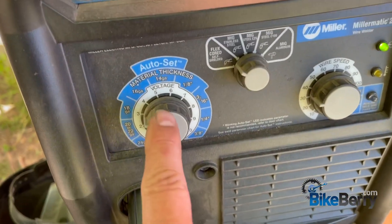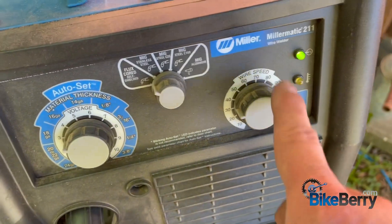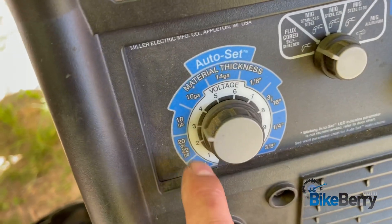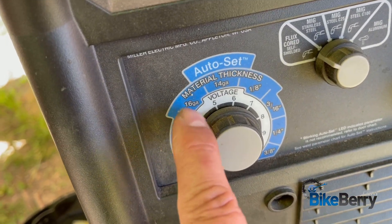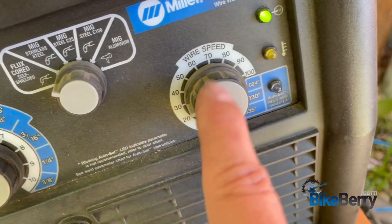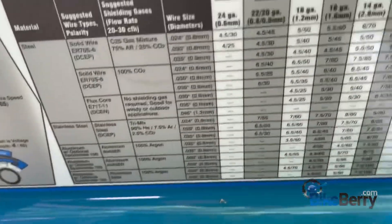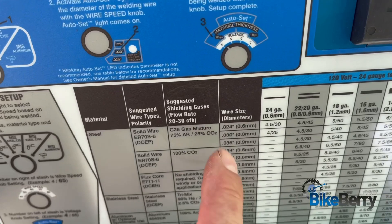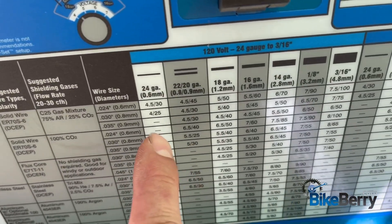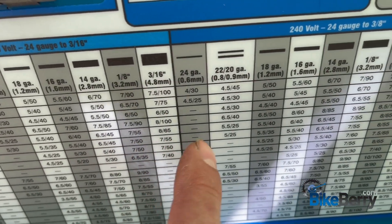This dial is how much heat you're giving it. This one is how fast your wire speed is. On this one, you can even see that if you know the gauges of the metal, you just turn the dial to that, and then you learn where your wire speed needs to be. If you look in here, they have materials listed — whatever kind of wire size you're using — and then it gives you settings all across here: wire speed and heat.